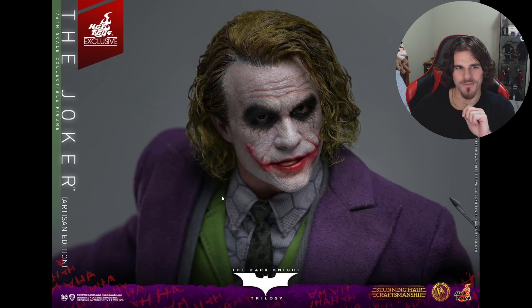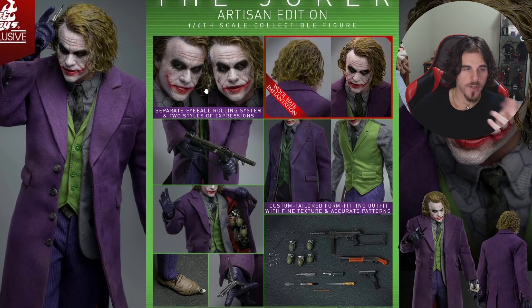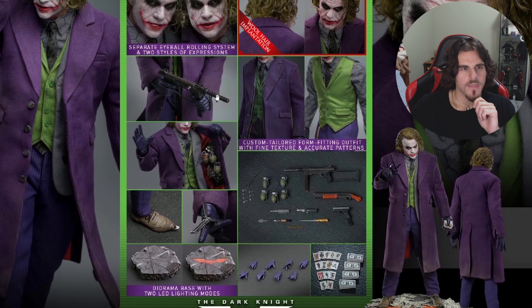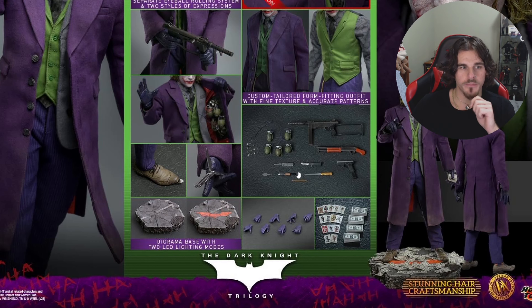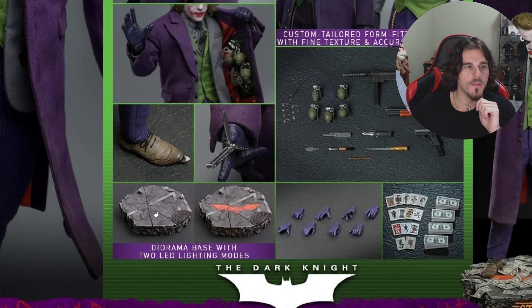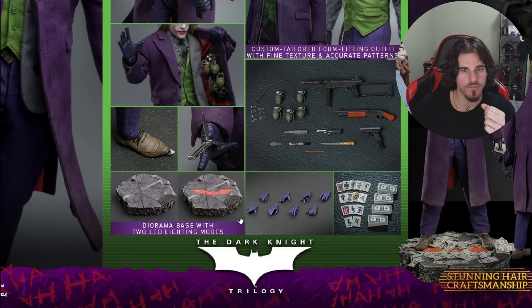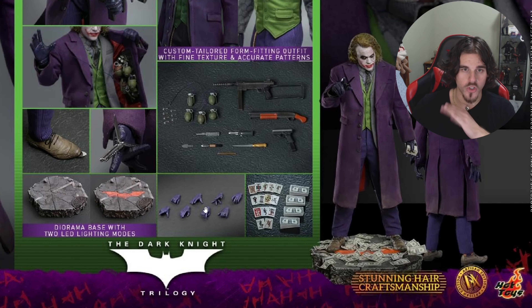Here's everything it comes with: wool hair, separate rolling eyes with tongue attachment, the gun, the shotgun, the butterfly knife, the potato peelers, and the pen as well. If you want packed accessories this is the one to go for. You also get the knife in the shoe, a diorama base with LED lighting modes — it's one base with light options including the bat symbol — and a fair bit of hand gestures that the InArt one doesn't have.